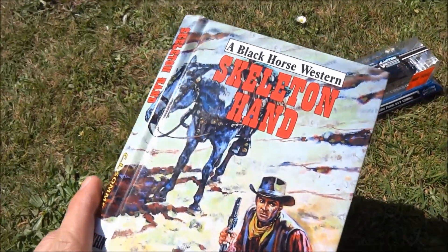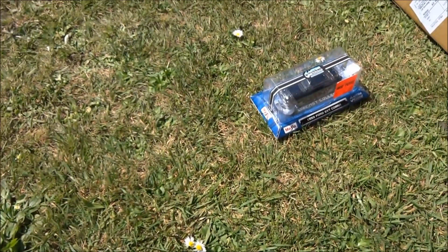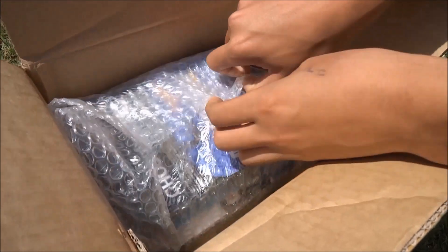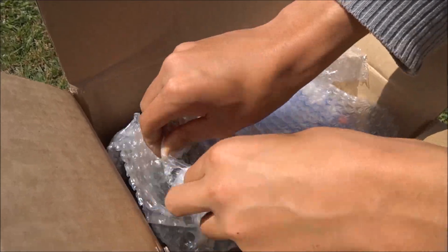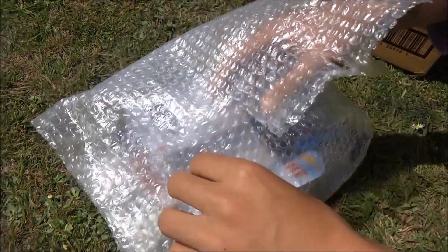I'll just put my book down — I've just been reading Black Horse Western, Skeleton Hand. So I can see some retros here. Just bear with me guys, I can see some Anchorman retros. It looks like the E-Case retro, which is the box it's in. So I'm just trying to peel the tape quickly. There we go, sorry about that guys.